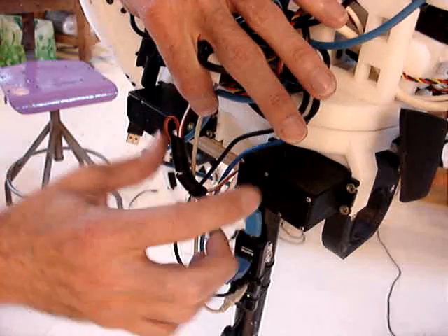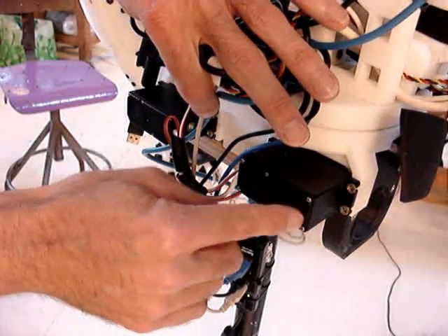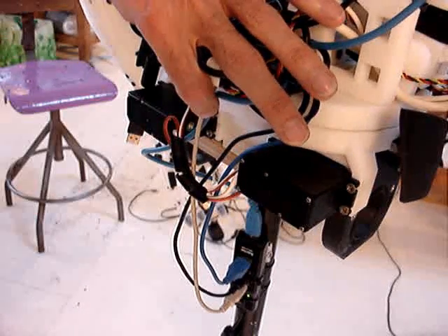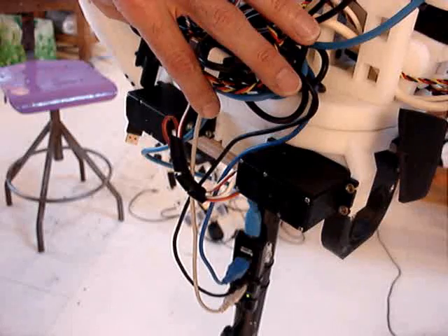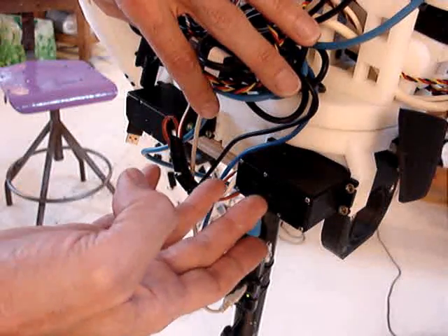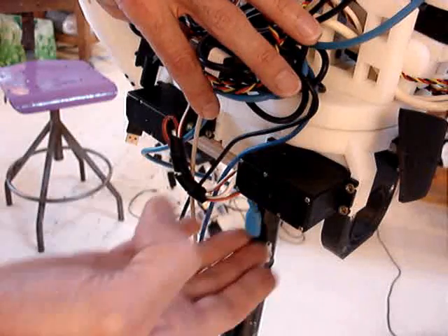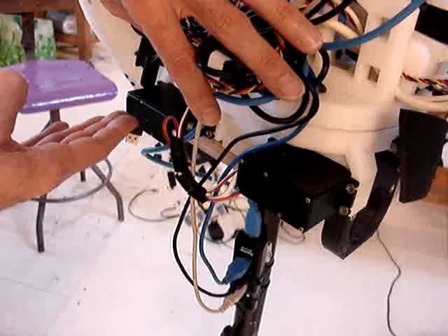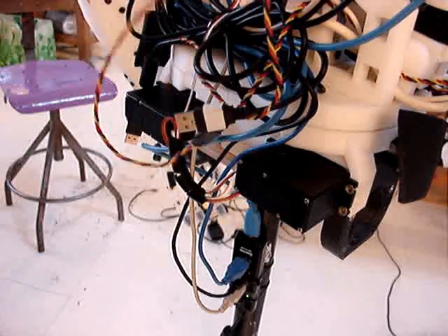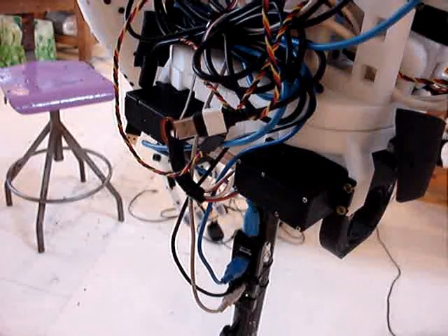The thing is, the motors inside are reversed. One turns one way and the other one turns the other way. I need to have a servo board that can send a plus and minus on one motor, and a plus and minus on the reverse motor. And I found only one servo board at the moment that does this.